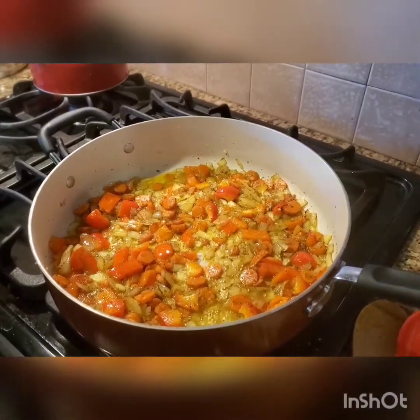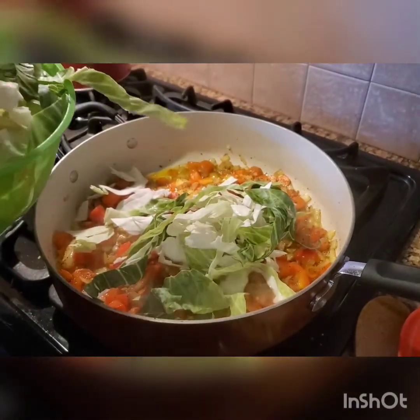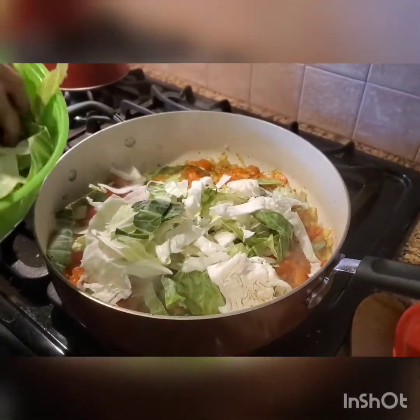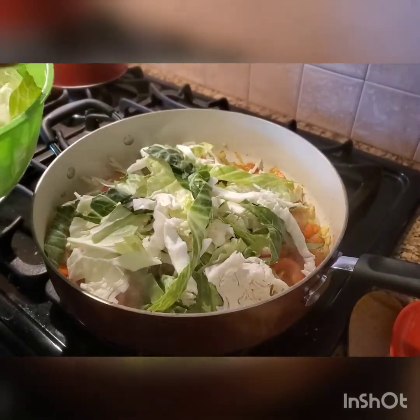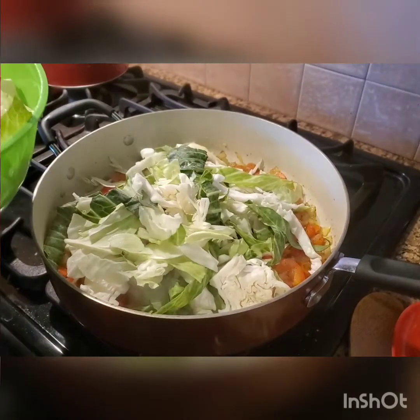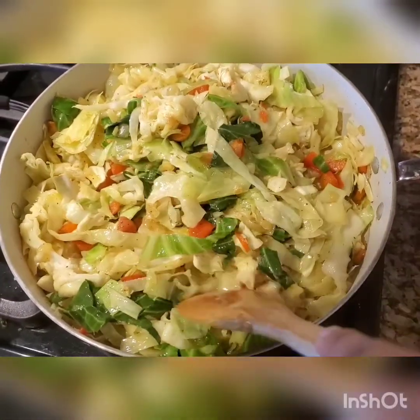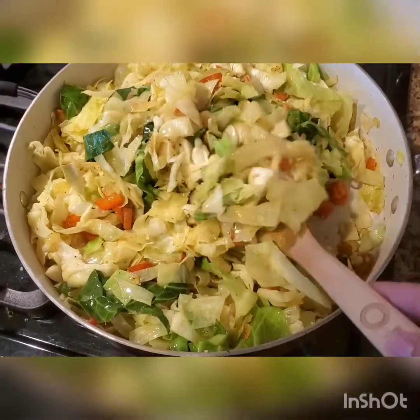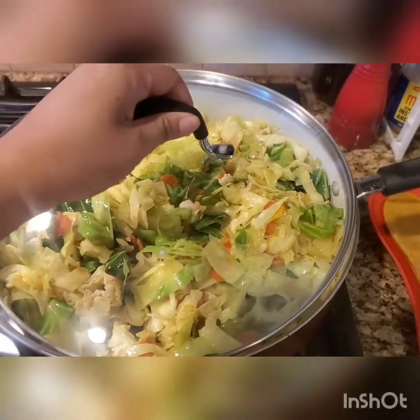Now you're just going to let it cook down and simmer. Once it gets nice and sautéed, you're going to add in that head of cabbage. Because a head of cabbage is a lot, you may want to do half, give it about a minute or two, and then add in the additional cabbage. Then just let it cook down and mix in all of the ingredients so you coat the cabbage well.